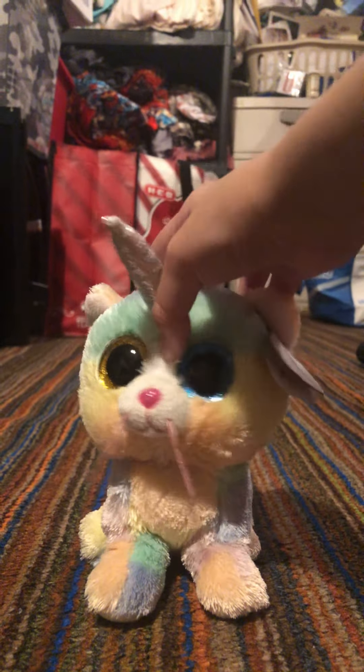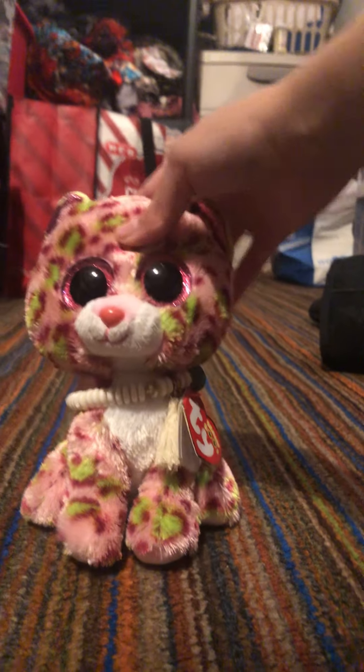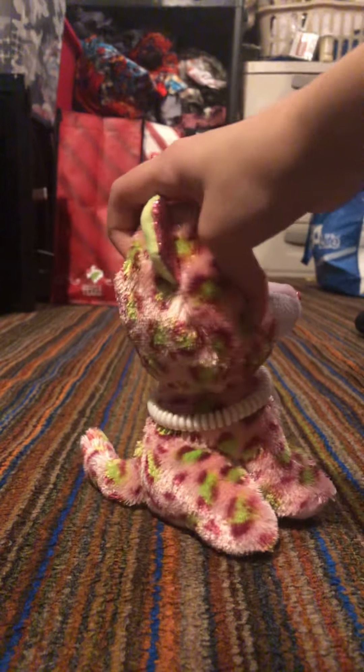I'm really sorry for not making videos often, but I hope this video is good, and I hope my piggy video is good too. I'm still making the stuff — I made the exits, I still need to make the rest of the stuff, and I don't have regular tape anymore, I only have double-sided tape and glue. I don't know how I'm gonna make them, but it's gonna be challenging.